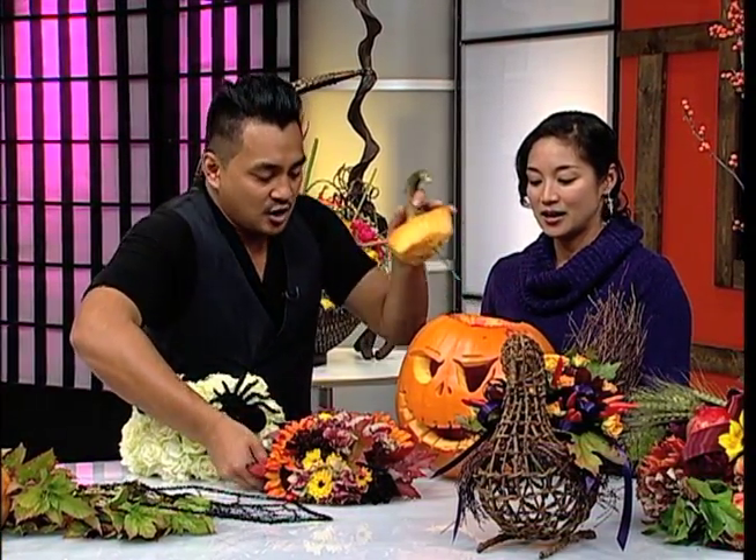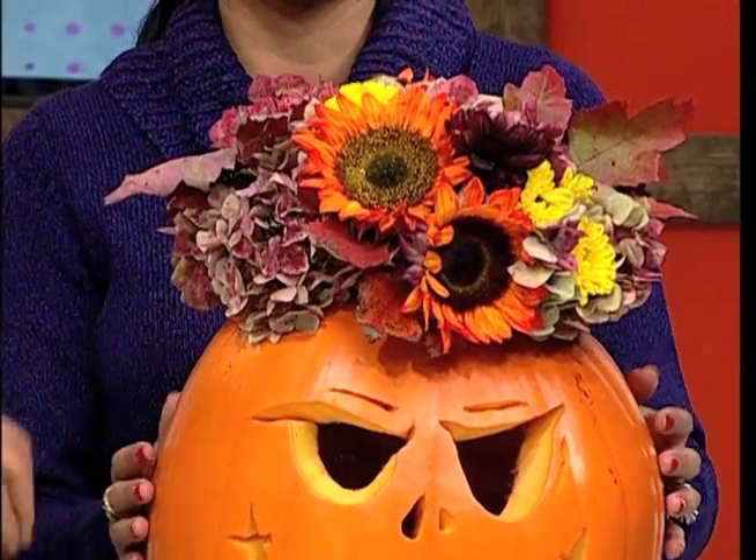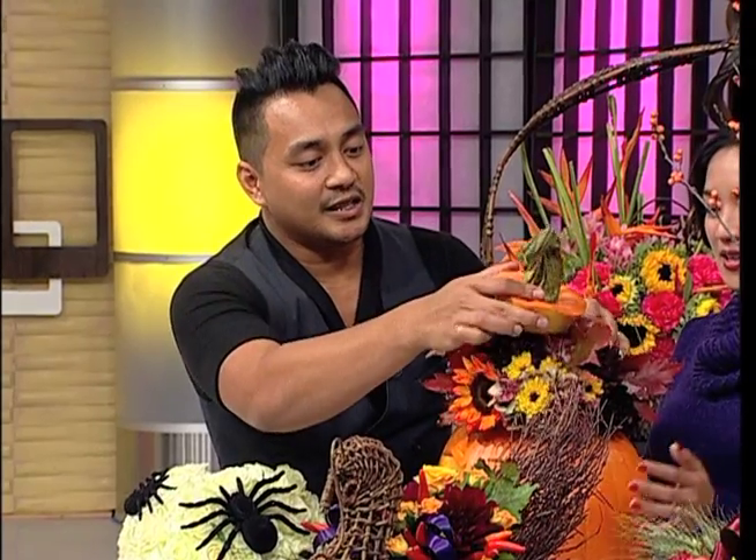We've got a lot of stuff here today. Since Halloween is just around the corner, let's start with the jack-o-lantern. It's typical to just carve it and put candles inside, but to be more creative we can do some floral arrangements and put it on top. You just add a stick and stick it in.